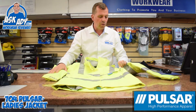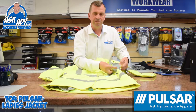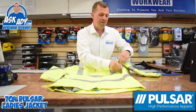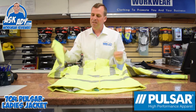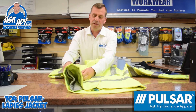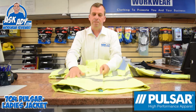This coat also has little zips underneath the arms which give you some ventilation. So if you're getting a little bit warm when you're out working, you can let some air in without the risk of getting rainwater in at the same time. The jacket also has adjustable cuffs and two pockets on the waistband with zips, so you can keep your bits and pieces nice and safe.